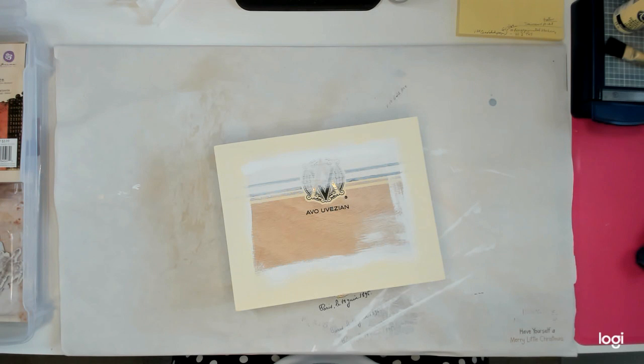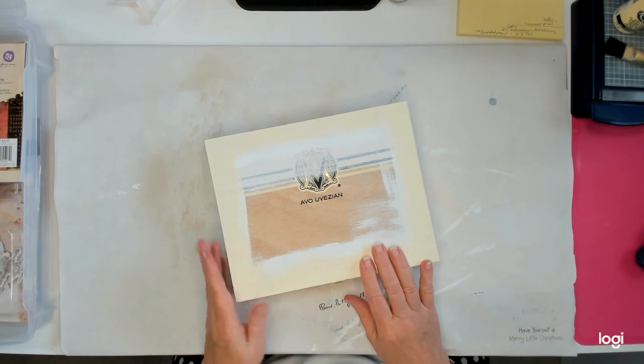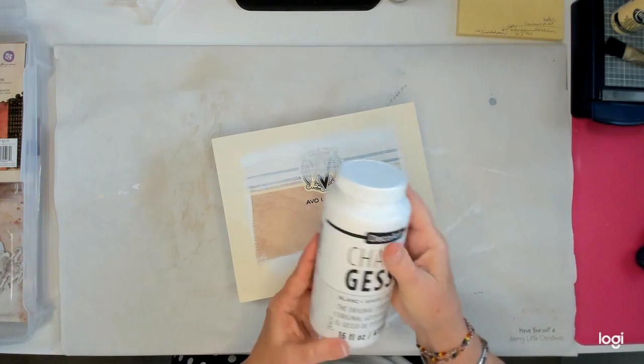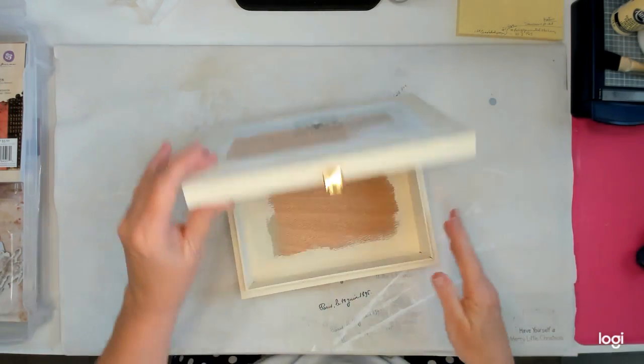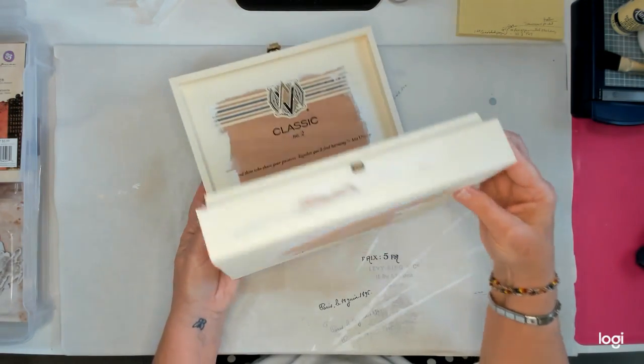Then I thought I need to look around for some paper. I was going to use some digitals, but then I came across this container that had some scrapbook paper in it. So as you can see, I've already painted my box. I used this chalky gesso and I painted the entire thing, but you can see I didn't paint where I'm going to put paper.